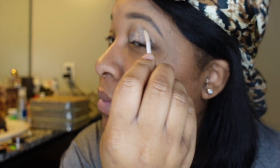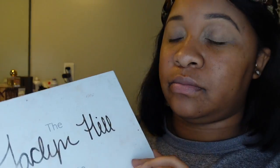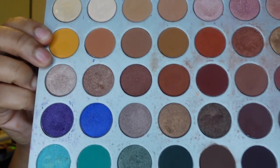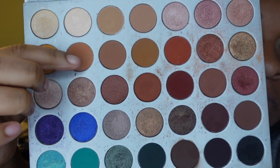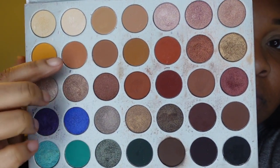I use one of my MAC blending brushes to kind of blend out the primer so it's not all caked up. Blending is essential when doing your makeup — a lot of people ask me how my makeup looks so good, and basically it comes down to blending. I'm going to use my Jacqueline Hill palette; I love this palette.